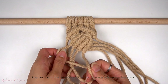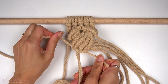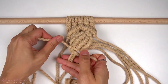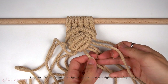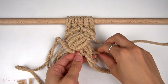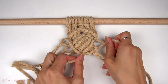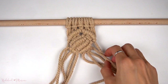Then with the left four cords in the middle, we're going to make another left-facing square knot, making sure that this square knot is nice and tight. And then with the middle right four cords, make a right-facing square knot. At this point, the double half-hitch knot rows that we just made should already start curling and caving into a nice dome shape.